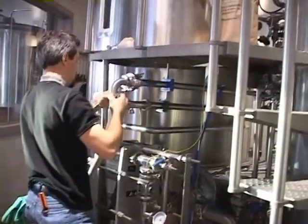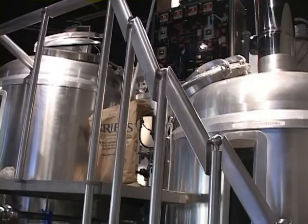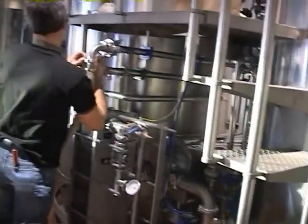Brewing starts at 7:30 a.m. and lasts for several hours. It'll take days before this beer is ready to be served. Here's the process from start to finish. Enjoy the ride.